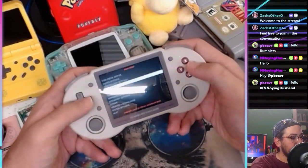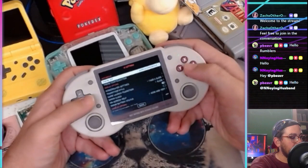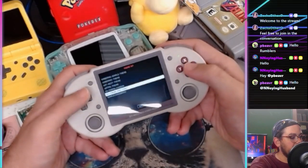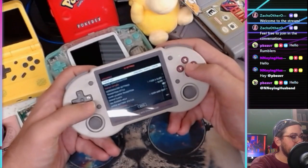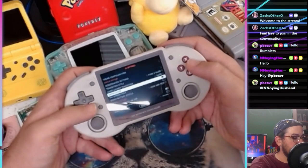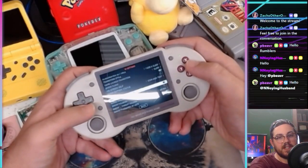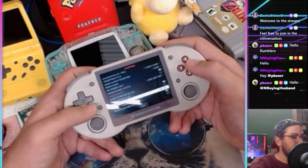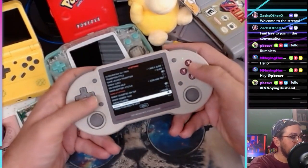You can go in here and change the UI — there are different themes, like a comic book theme. I'll leave it on the simple theme for now until we get more games on here. There's screensaver settings, a clock, and a weird little weather app which is kind of interesting since it does have Wi-Fi.